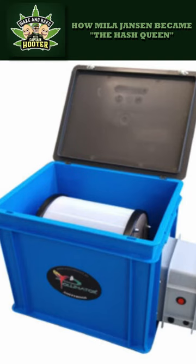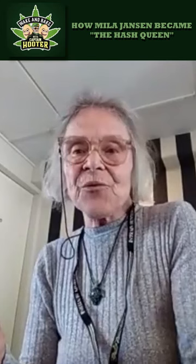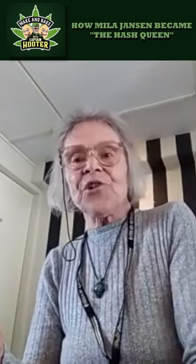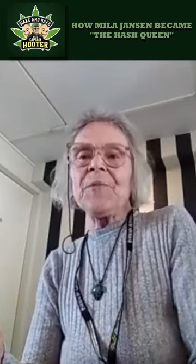And I didn't even realize at that moment that even though people had been making hash for thousands of years, it had always been a manual job, and actually, this little pollinator of mine was the first mechanical system to separate the trichomes from all the rest of the plant material.